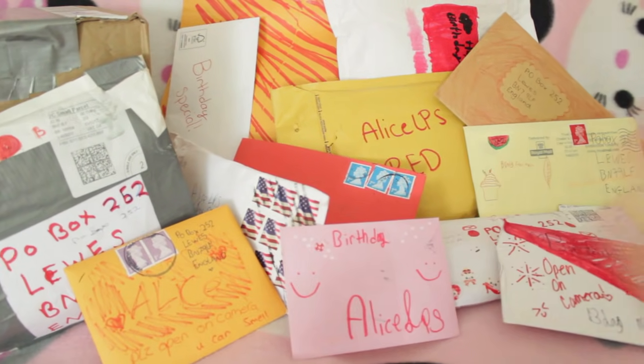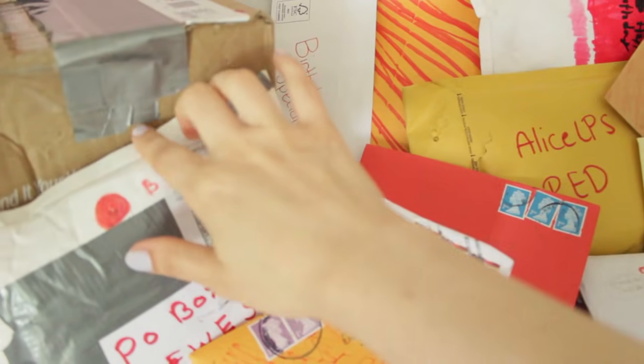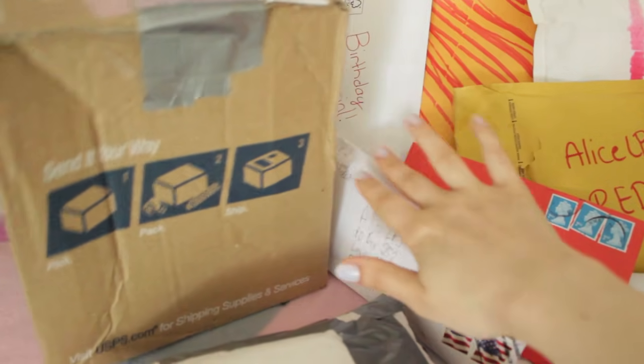So I'm going to try and open everything up on this mail time. I guess we'll start from biggest thing to smallest, so I guess we'll start with the big package over here.